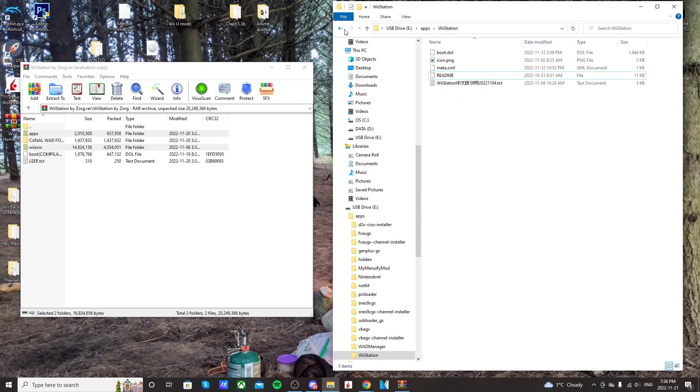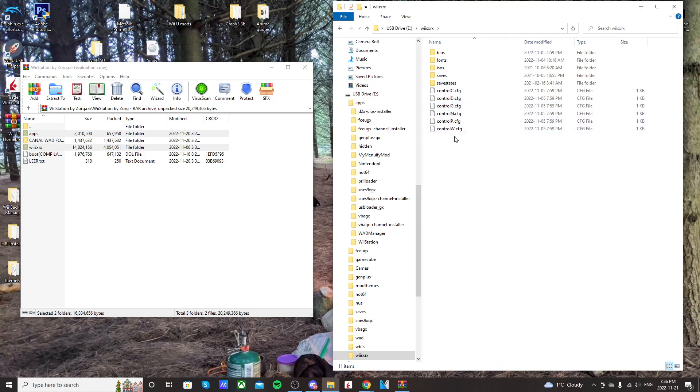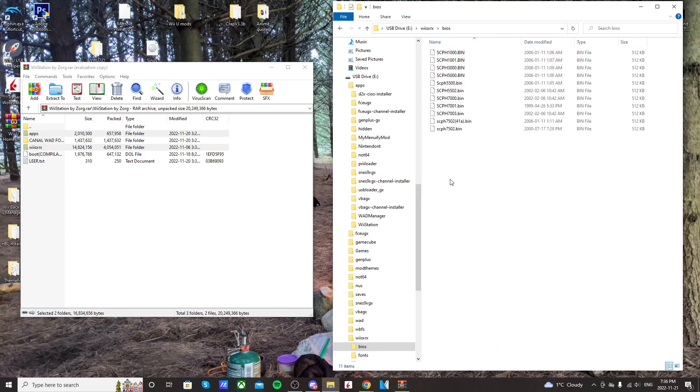Once you have all those files in there, just back out and we'll check the root. Go to Wii SX RX and it should have all of these files. Now go into your BIOS and check that you'll have all of these — it comes with this download. If you download it somewhere else, it might not have these files, but they're pretty important and kind of hard to find, so this download from Zoark makes it pretty straightforward and easy.